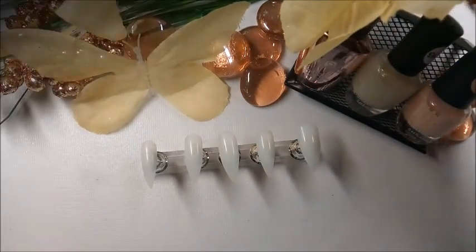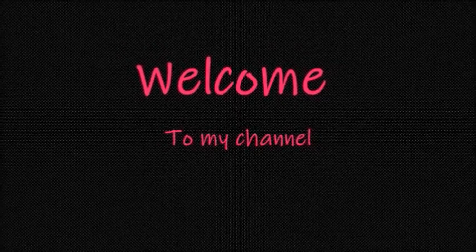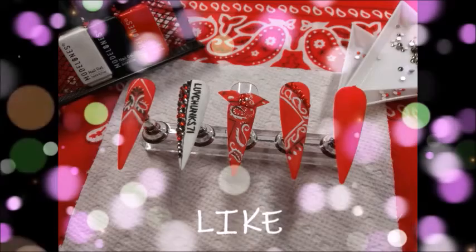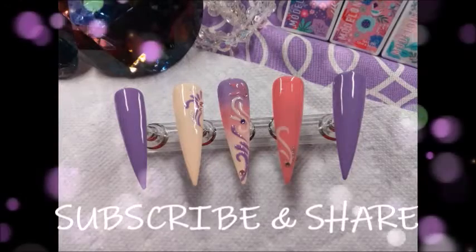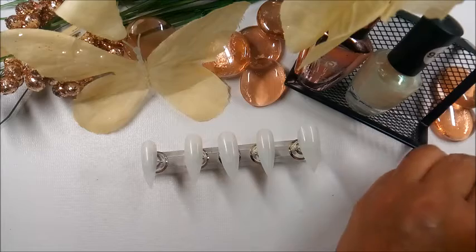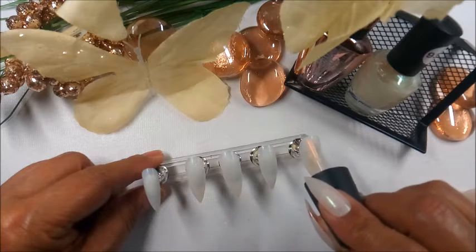This will be a part of my Bougie Nails on a Budget series. Hey, Nailification Squad! How's everybody today? I'm so glad you could make it.